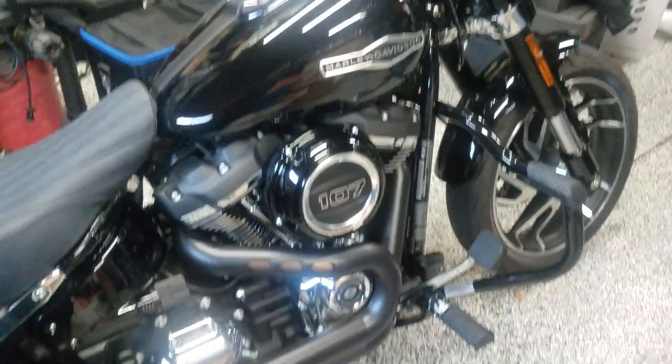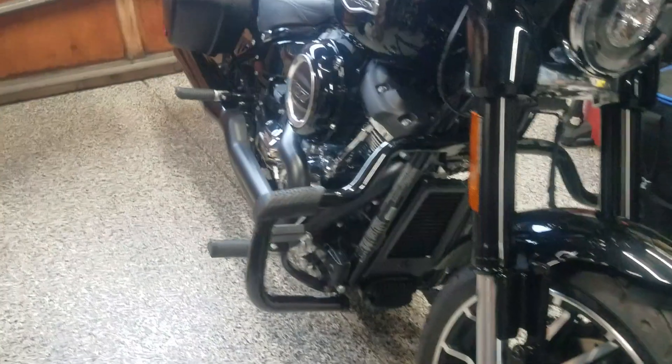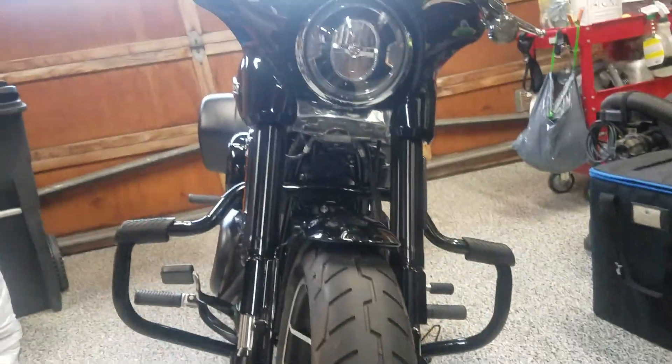There it is. Little profile shot. Just finished — it's all over here.